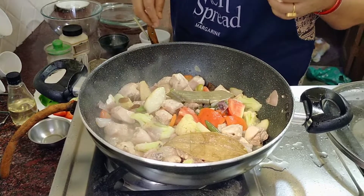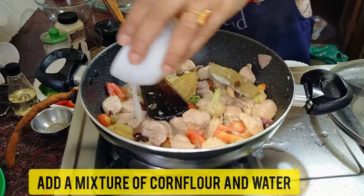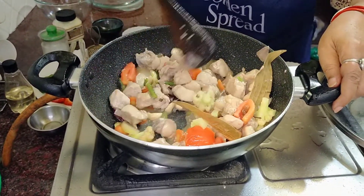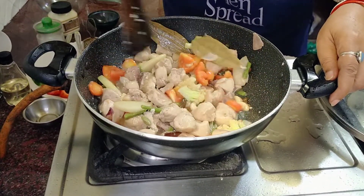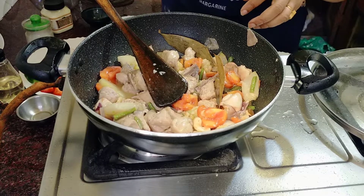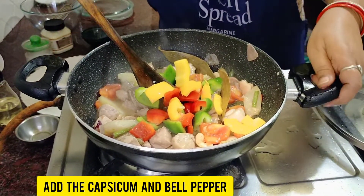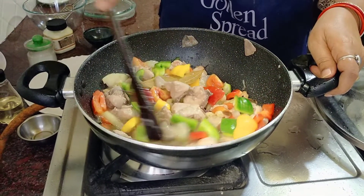If you have cut with ginger, you will cut it off and pull it off. You can cut it off with the ginger. I am going to put the capsicum and bell pepper sauce in the pan.